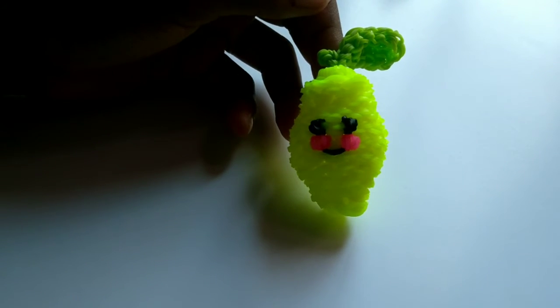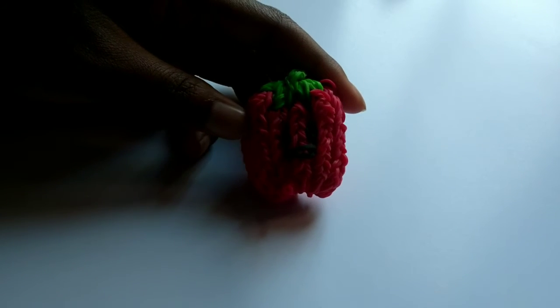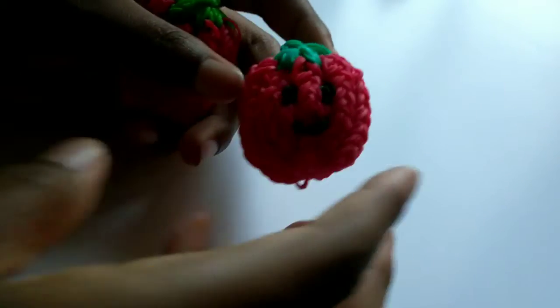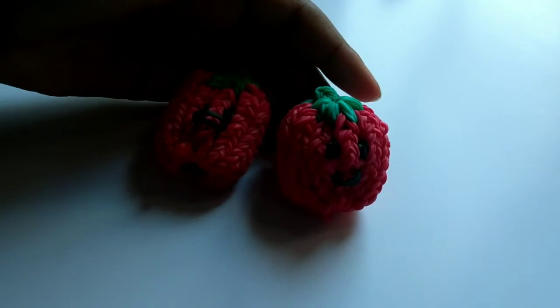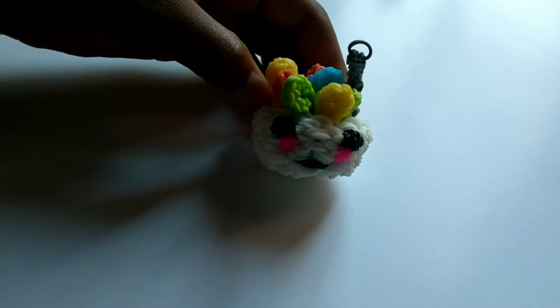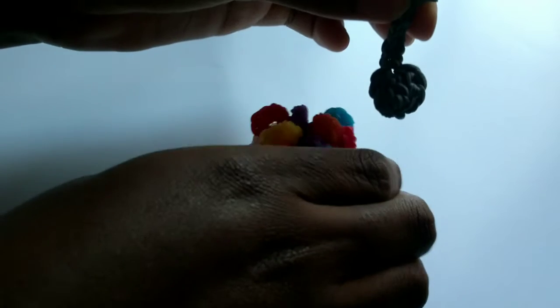A lemon. These are tomatoes — this is the first one that I've ever made, and then this is the second one. You can definitely see improvement. A bowl of cereal, and the spoon does come out — this is the spoon.